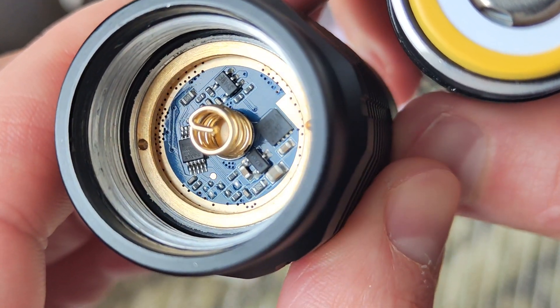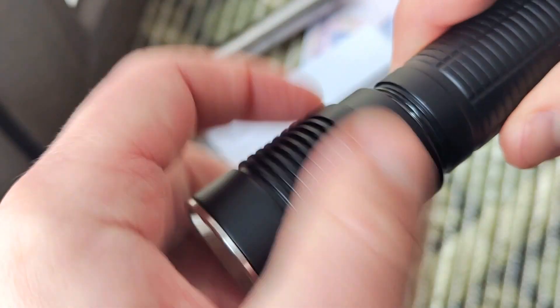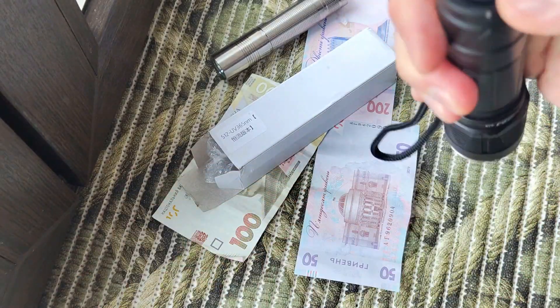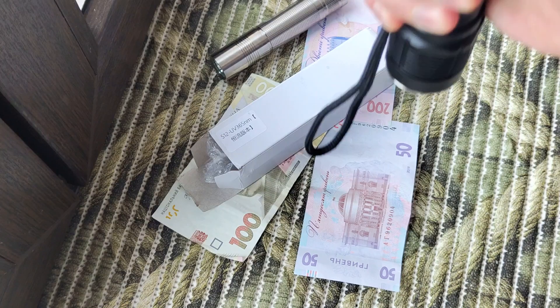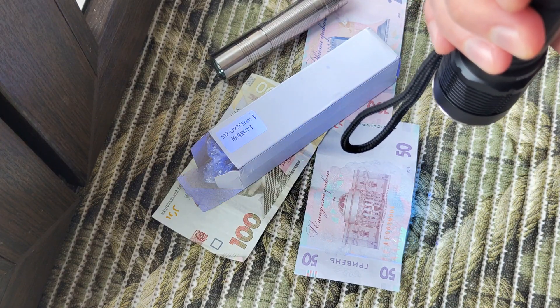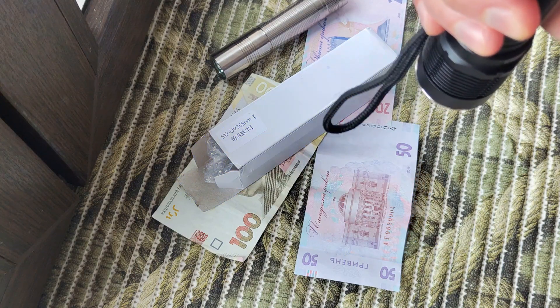Let's check the driver. We have an absolutely simple and stabilized light. Here we have a button, so the modes are 5%, 30%, and 100%.